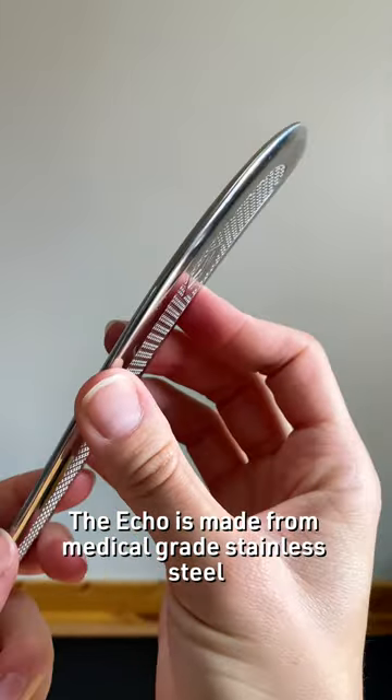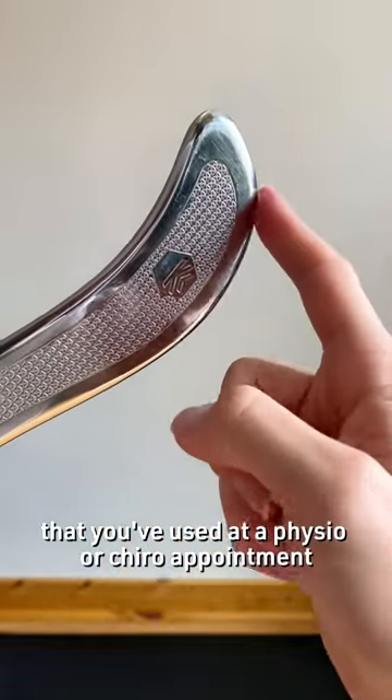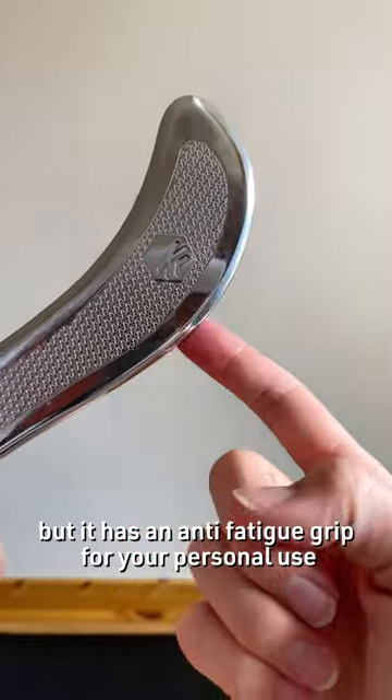The Echo is made from medical grade stainless steel. It'll be most similar to the muscle release tools that you've used at a physio or chiro appointment, but it has an anti-fatigue grip for your personal use.